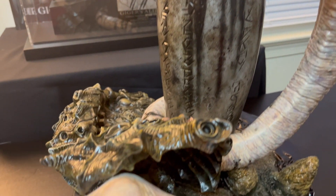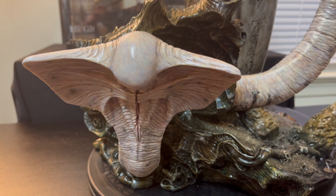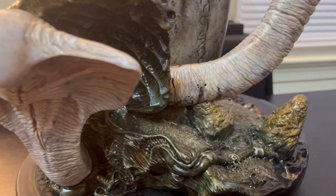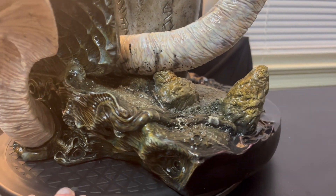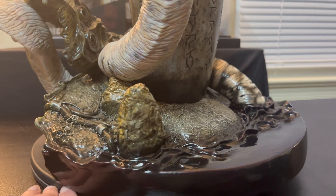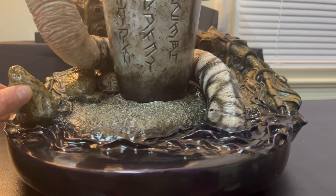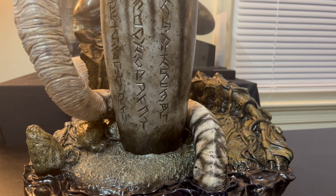The closed-mouth portrait is more of my favorite to display, so I'll be displaying it with that. There it is — the full-size scale Gulf Studio Hammerpede from Prometheus.